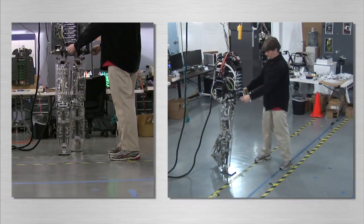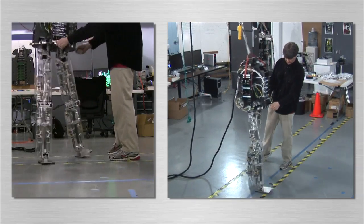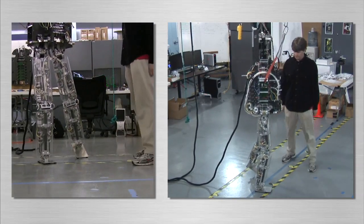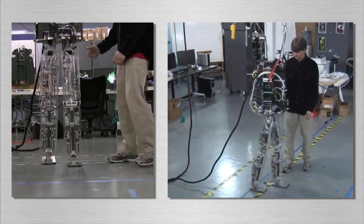Note that the controller does not use desired reference trajectories of the joint angles or the center of mass location. This allows for a straight-legged gait and enhances robustness to disturbances such as small pushes.